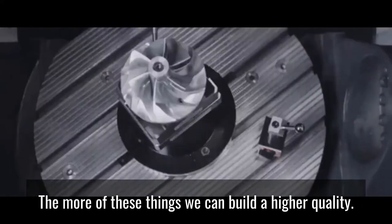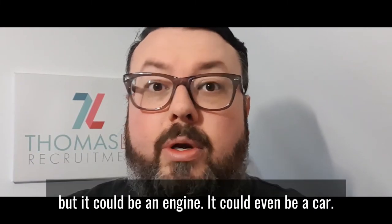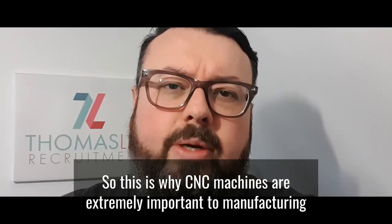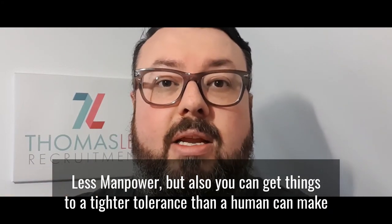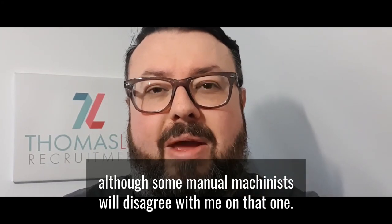The better something performs, the better that particular part or thing will become. For the world into the future, the more of these things we can build at a higher quality the better our lives will become, because that part could be a water pump, an engine, or even a car. This is why CNC machines are extremely important to manufacturing — you can automate things, you need less manpower, and you can get things to a tighter tolerance than a human can make, although some manual machinists will disagree.